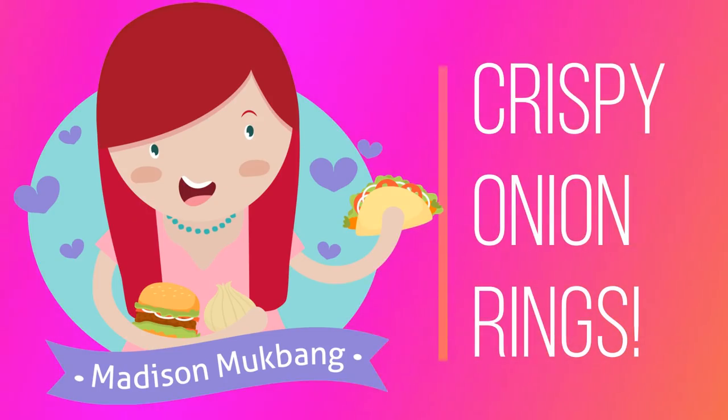Crispity crunchity goodness! Hello all you beautiful people, it is me Madison. Today we are going to be making onion rings! In my last video where I recreated Arby's — I'll link it right here — I thought I should make an onion ring mukbang, and so many of you guys in the comments were like, 'queen, yes, do an onion ring mukbang,' so that's what we're doing today. I've never made onion rings from scratch before but I love onion rings so much, and of course your sauce queen has tons of sauces to go with them today, so I'm so stoked. Let's get started!